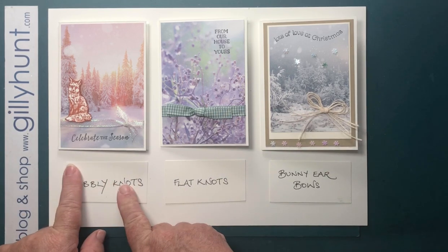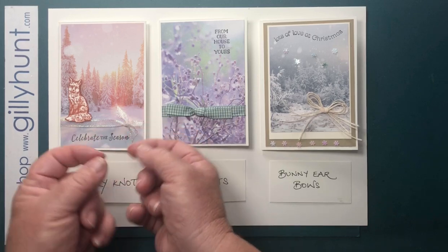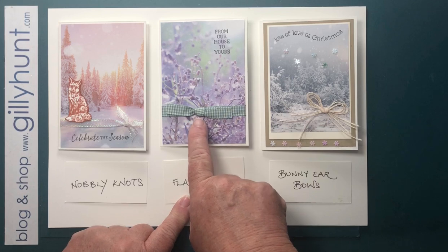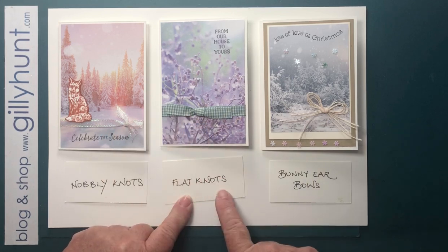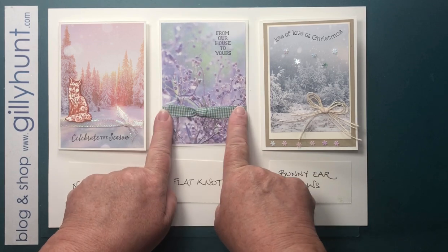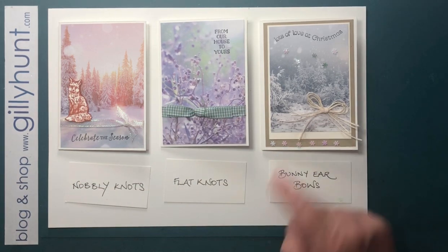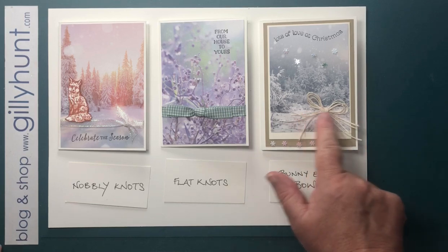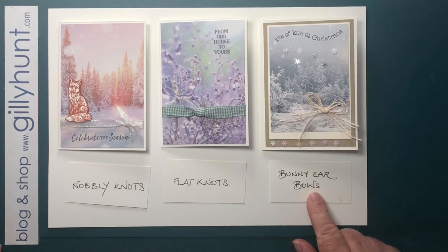So we've looked at knobbly knots — knots that are chunky and give you this lovely knobbly raised effect. We've looked at how to change that into a lovely flat knot which lies nicely flat and beautifully tidy. And today we're going to go on to an actual bow and how to tie a really pretty bunny ears bow.